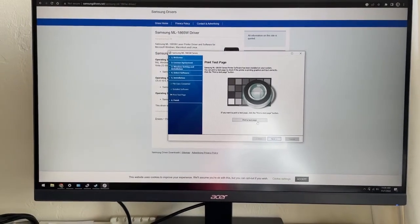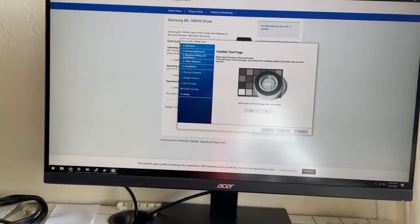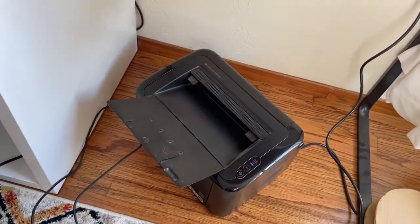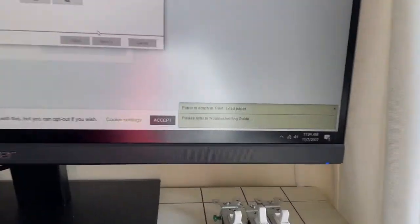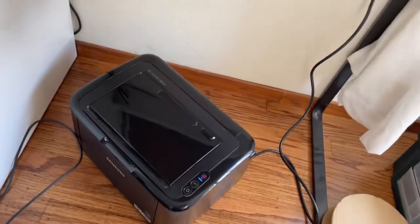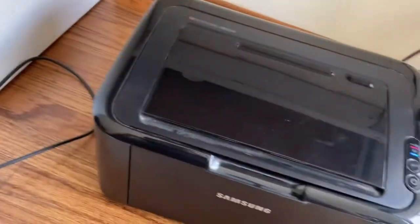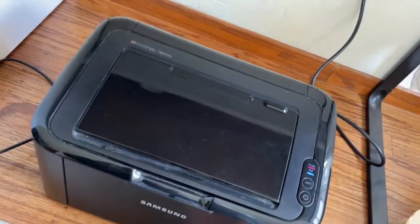I'm going to try putting a little test page here — hopefully there's paper. It's telling me that I've got no paper in the tray. I'm not exactly sure how you fill up these trays, but if you've made it this far you're probably done. I might just have to get the paper in here.